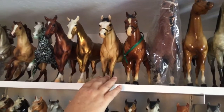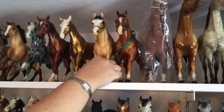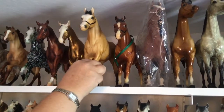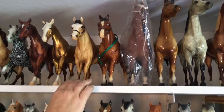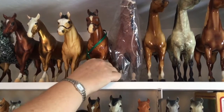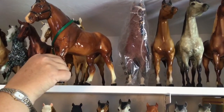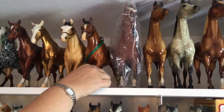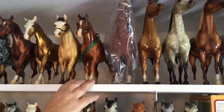Next we have a base coat chalky classic quarter horse gelding from the Karen Grimm collection — I bought him last year from the Horse You Want room. Then we have a glossy bay quarter horse yearling in one of the original colors; he's really pretty. I found him at an antique store down in LA on my way to BreyerFest many years ago on my way to the airport.